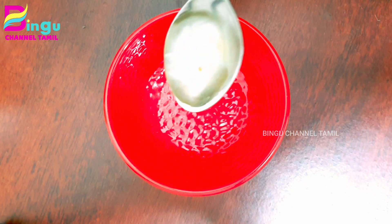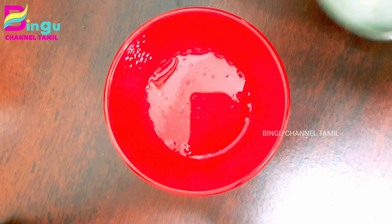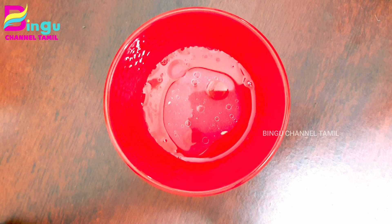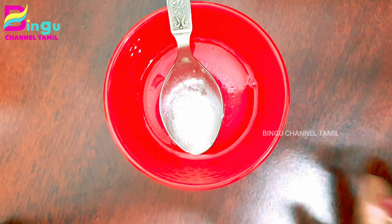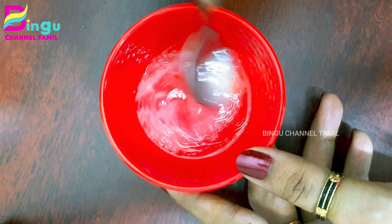This is very simple. I will add 2 spoons of coconut oil and 2 spoons of lemon juice. We will also add a little water formula. Mix it well.